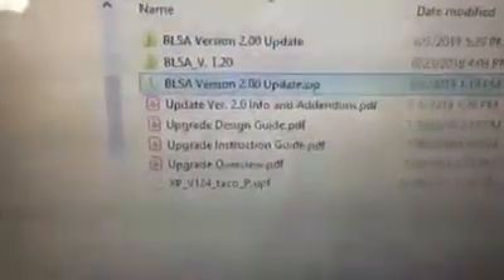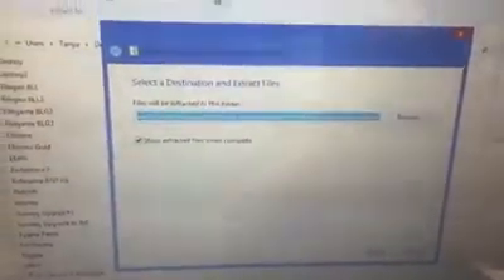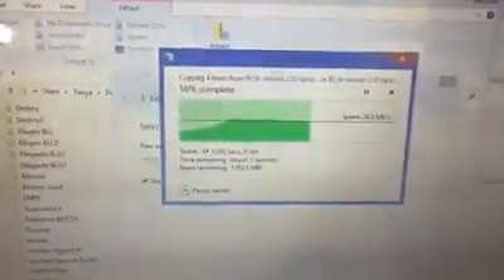You'll see the file named 'BLSA version 2.0 update.zip.' The files are compressed for download, so before using them you have to unzip or extract them. Double-click the zipped folder and click 'Extract All' at the top. It will suggest placing the extracted folder right next to the zip file — that's fine. Make sure 'Show extracted files when complete' is checked, then click Extract. It only takes a few seconds.